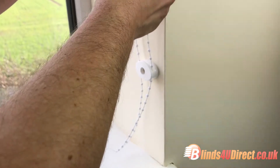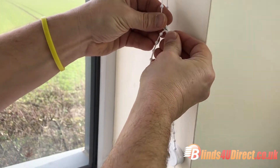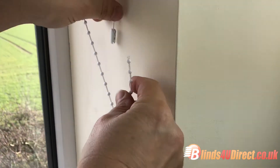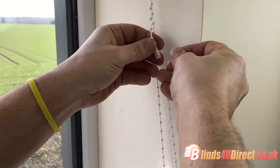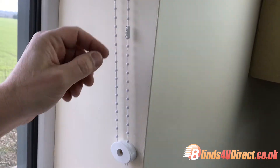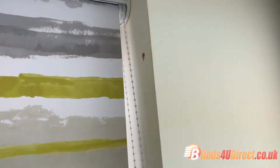Now adjust your chain to size by disconnecting it from the easy-break connector. Pull it so it's tight, line it up with your easy-break connector, and cut just above that. Join it — if you want it a little tighter, go to the next link. It's sometimes good not to go too tight, otherwise the connectors will have difficulty passing through the child safety device. So there you go — child safety device fitted, the blind working fine.